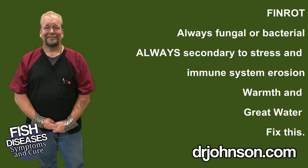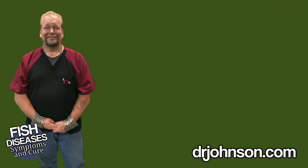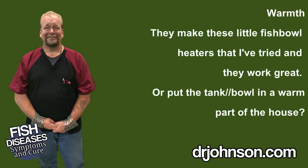That's accomplished fairly easily. The strongest support for the immune system is warmth. If you can get the betta or Siamese fighting fish prevailing water temperatures to 78 degrees, then you're going to stand a much better chance against fin rot and mouth rot.